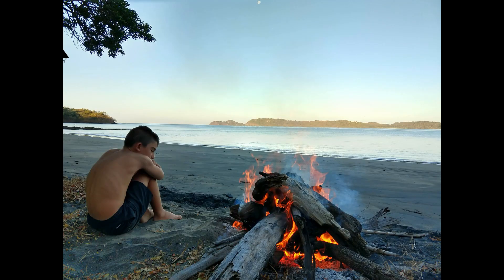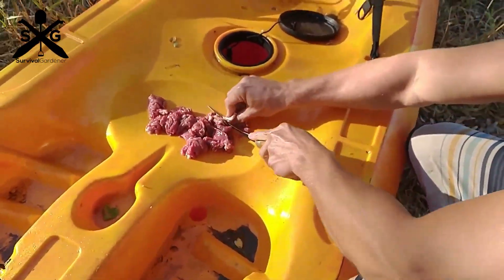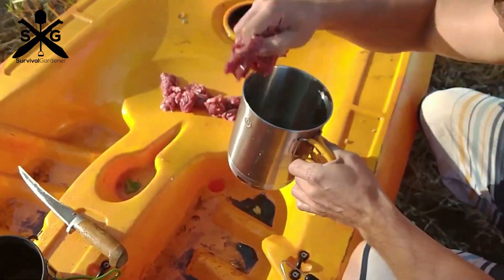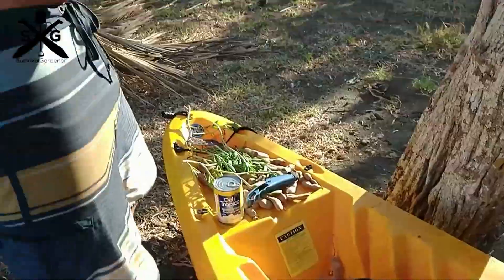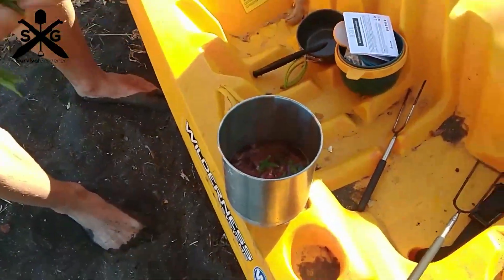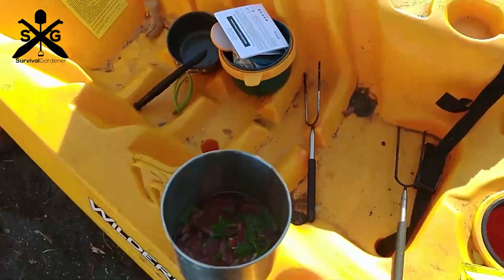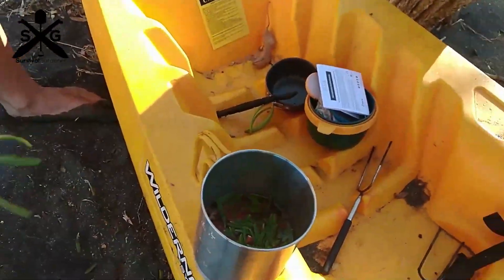My son and I kayaked out to a beach in Costa Rica and decided to give this thing a test run. I made my famous beach stew, which is usually comprised of some form of animal flesh or fish mixed with whatever we can find. We had some sea purslane, a can of palm hearts, some green plantains — we basically threw it all in together, and a little bit of sea water for salt always makes it taste good too.